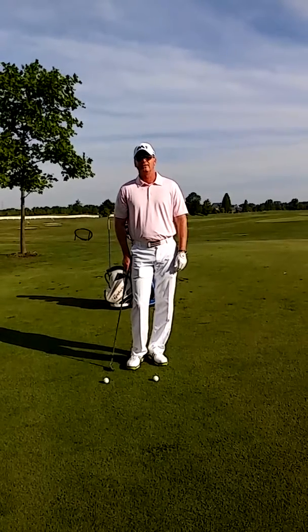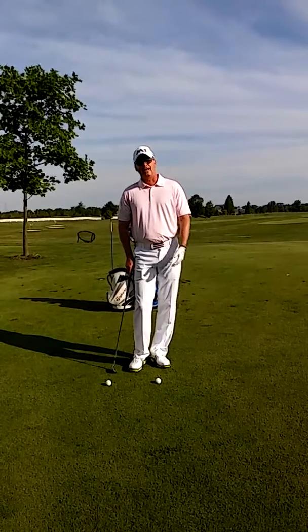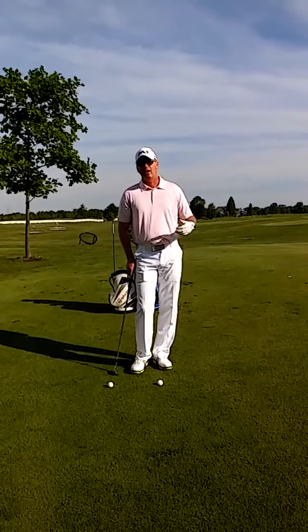I'm John Decker, Director of Instruction for the New Albany Country Club. Today I want to talk to you about hitting a pitch and run around the green.